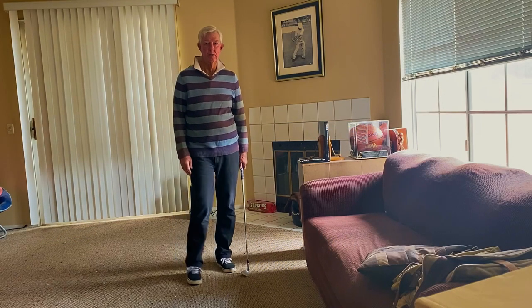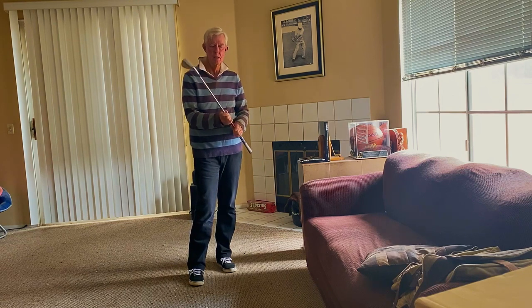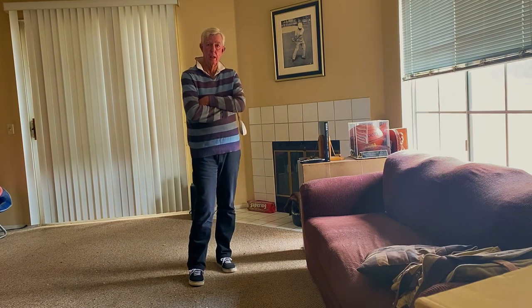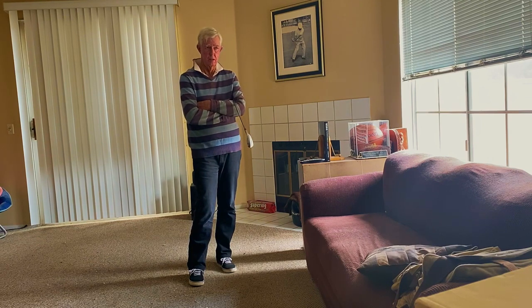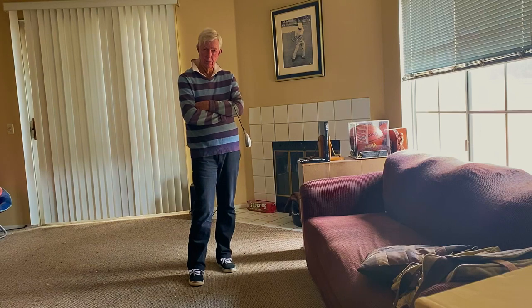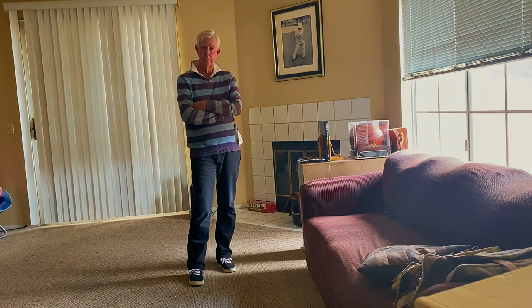Good morning to you guys. Hope you're doing well. Jim Waldron, a successful PGA instructor, told me a story that when he was on the tee in 1977, Tom Weiskopf was there hitting balls all by himself.